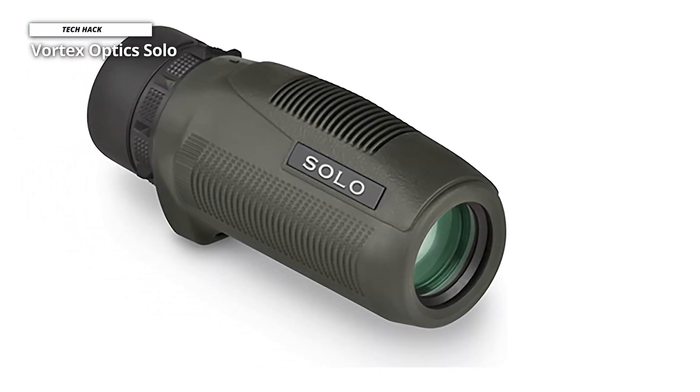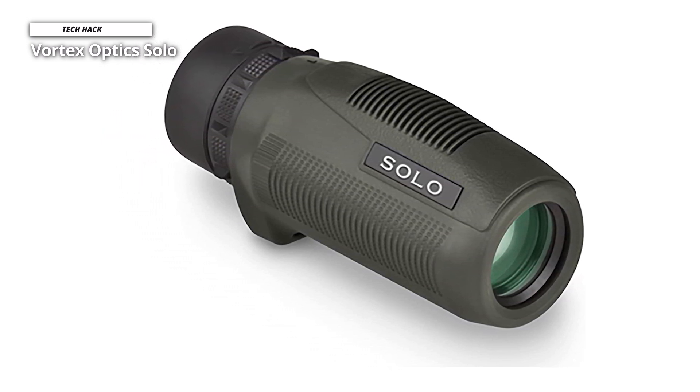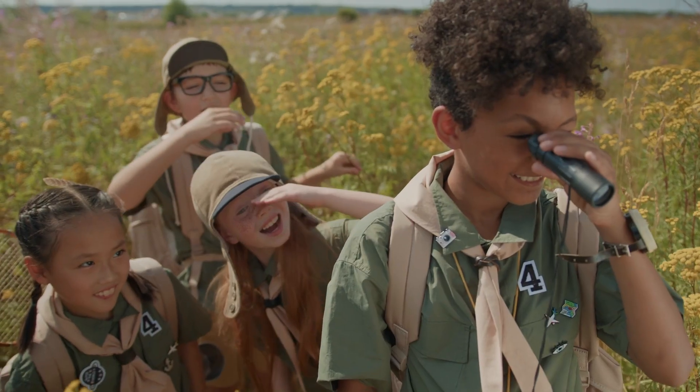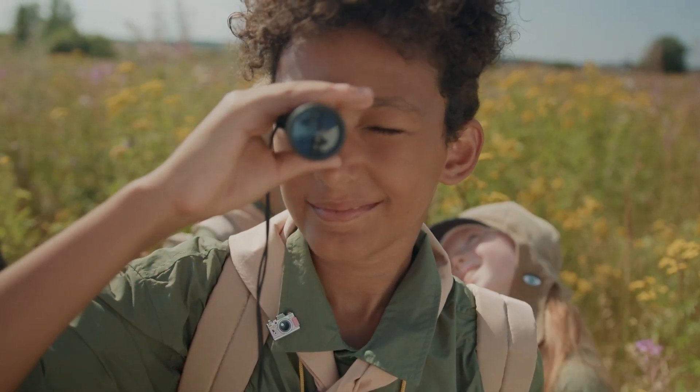With a close-up focus of just over 16 feet, this monocular isn't great for close-up viewing, but thanks to nitrogen purging, it's waterproof and fog-proof, so you don't have to worry about adverse weather when using it in the field. Thank you for watching. If you liked this video and want to hear more from us, please subscribe to our channel and hit the bell icon to be notified of our new videos.